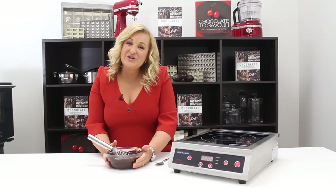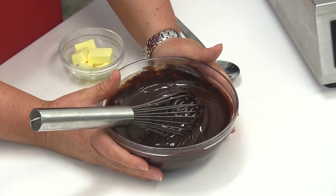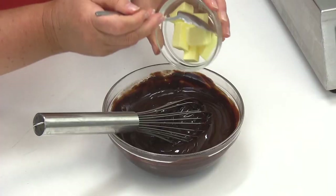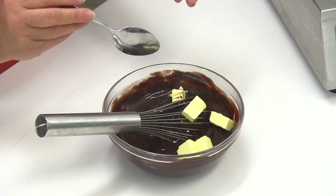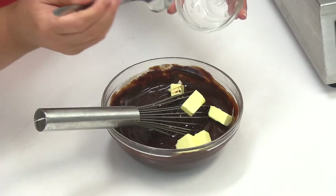Our ganache has cooled down so we're going to add the butter in. It doesn't need to cool down to room temperature — just let the temperature drop a little bit before adding the butter in. Make sure your butter is at room temperature. If your butter is cold and straight from the fridge, add it into your ganache immediately after the chocolate has melted.